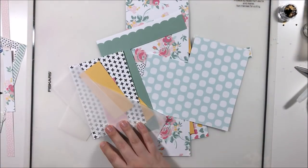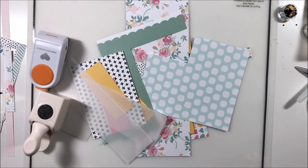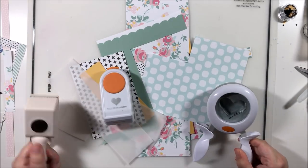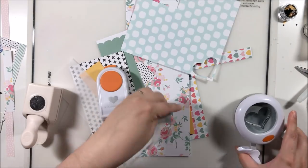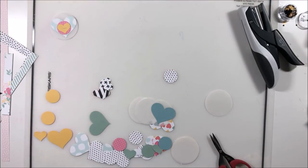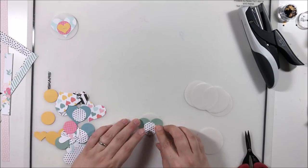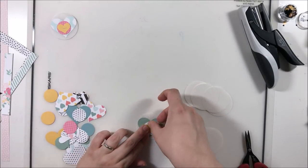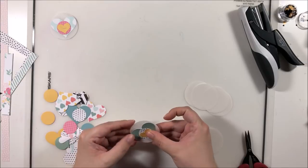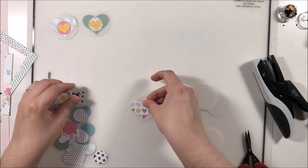I am breaking out the scraps for this layout. I have nearly killed my Felicity Jane Brie kit and I'm really excited to get it done. I've used a lot of it for an important fun album in 6x8 size that I'll show during the killer kit video later this week. I don't have any complete 12x12 pages but I do have some larger strips like 12x4, plus smaller pieces that I'm going to punch into hearts and circles to create layered embellishments.